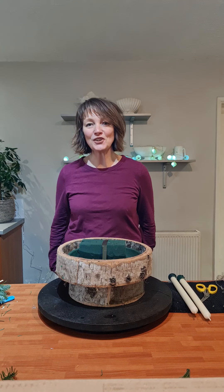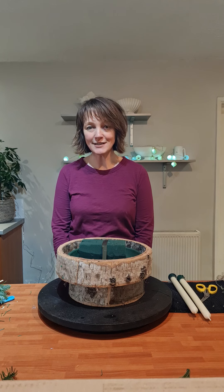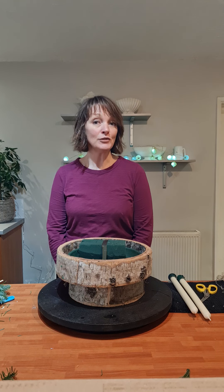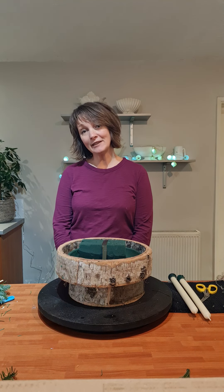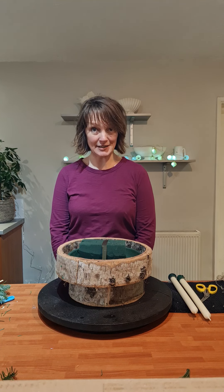Hello everybody, welcome to my Christmas mini demonstration for Devon and Cornwall area NAFAS. Please sit down and relax — you might be having a cup of tea or coffee, it might be the morning for you, or the afternoon with a slice of cake, or the evening with your G&T. I've just had a cup of tea because it's still morning here.